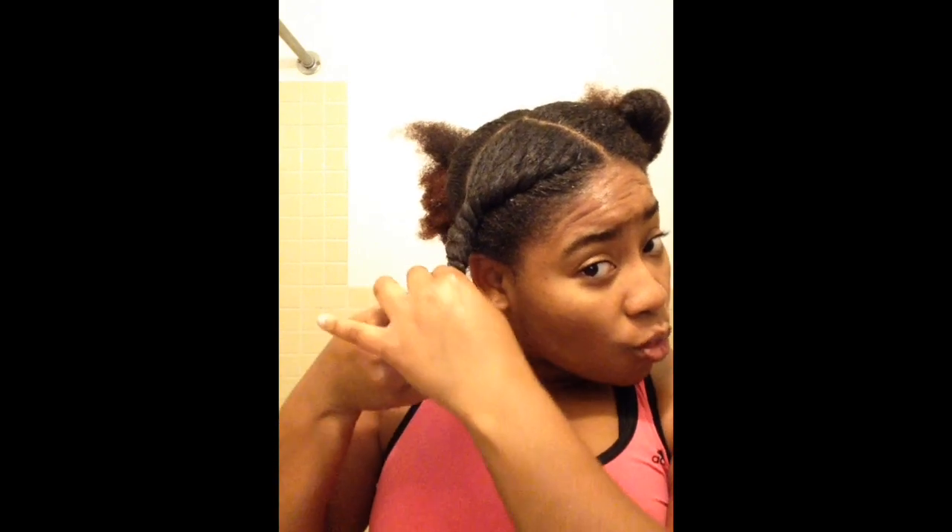I'm just going to twist my hair to the very end, and then create one large Bantu knot. So once that is complete, this is what your hair should now look like on this side.